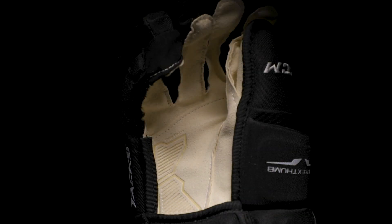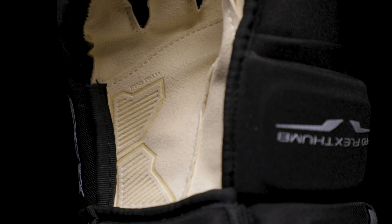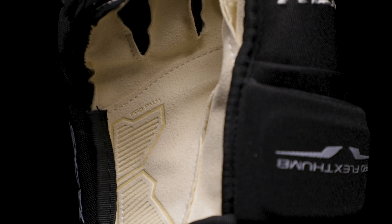Moving to the palm, we've included a full Nash pro palm that is going to offer a high level of comfort, and with reinforcement in the high wear areas, it's going to be a very durable palm.